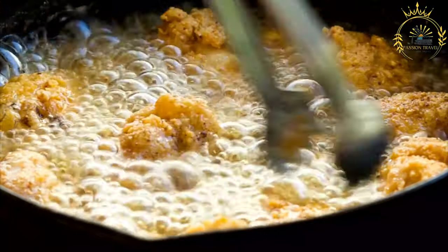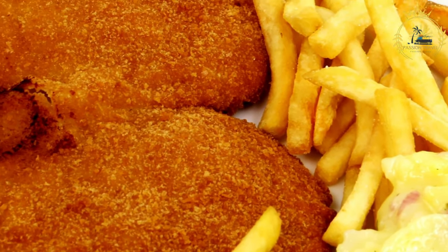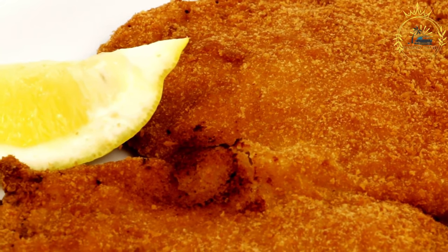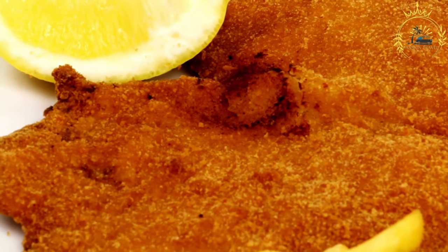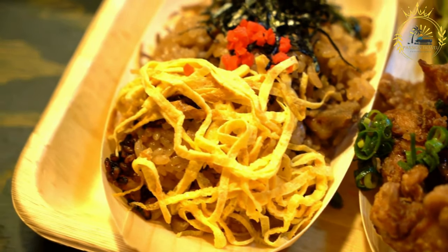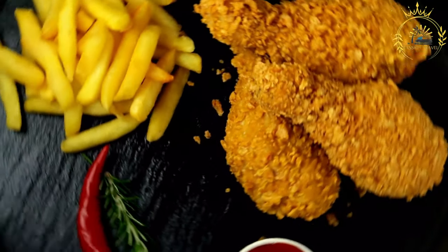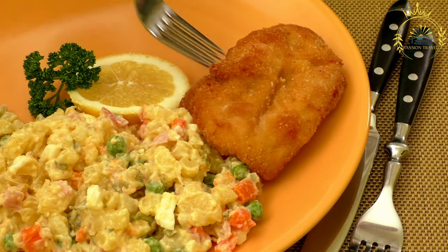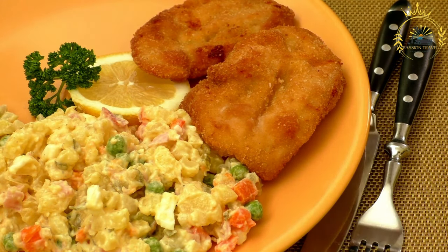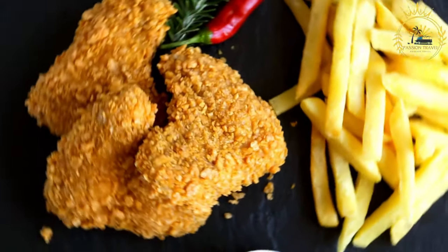For a chicken milanesa variation: boneless skinless chicken breasts or chicken tenders thinly sliced. Instructions: prepare the meat — if using beef, ask your butcher to thinly slice the meat or buy pre-cut beef cutlets; if using chicken, slice boneless skinless chicken breasts or tenders into thin cutlets. You can also use pork or veal for variations. Season both sides of the cutlets with salt and black pepper. In three separate shallow dishes, place the flour in one, beaten eggs in another, and breadcrumbs in the third. Dredge each meat cutlet in the flour, shaking off any excess, dip into the beaten eggs ensuring it's coated, then coat evenly with breadcrumbs pressing gently to adhere. In a large skillet, add enough vegetable oil to cover the bottom generously and heat over medium-high heat until hot but not smoking.